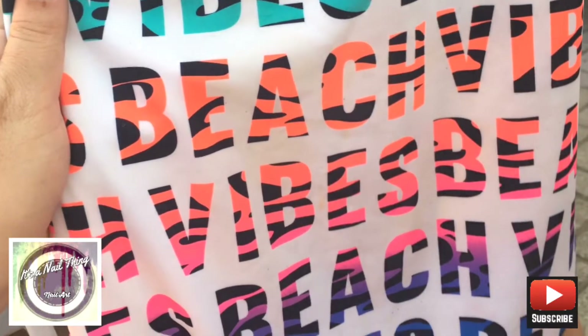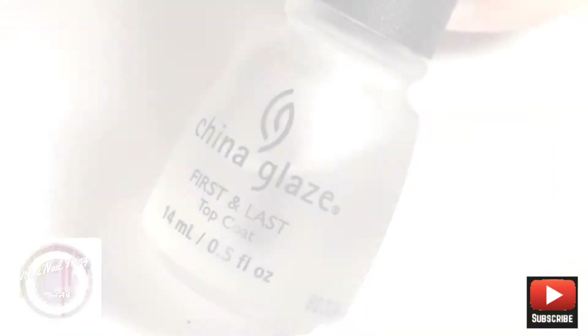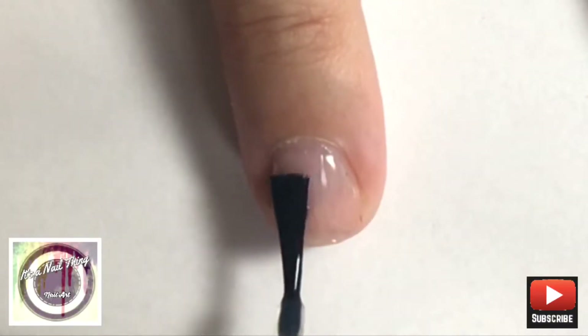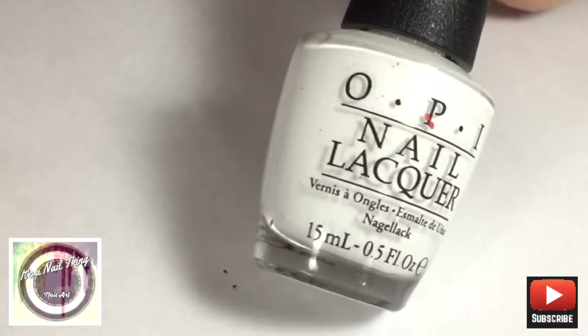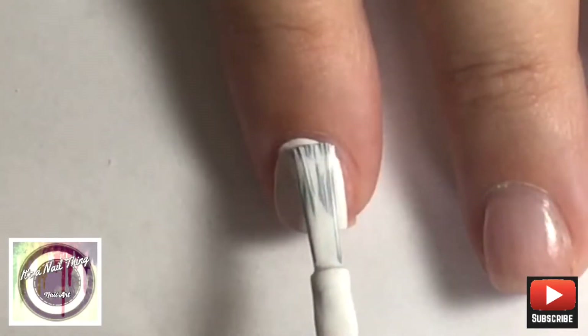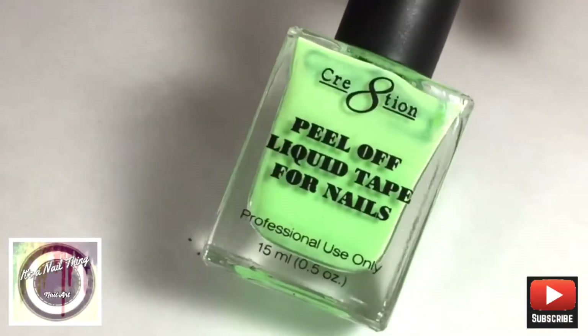To begin, our first step is to apply base coat to all our nails. Since we're sponging on a gradient, we are going to be applying one coat of white nail polish to all our nails. This is going to help the gradient pop out in less time than building up the color.